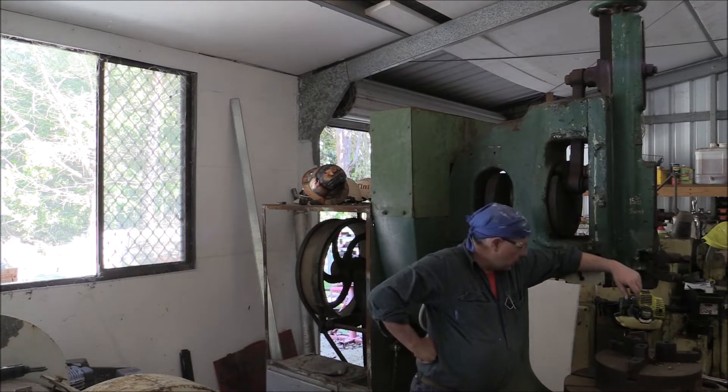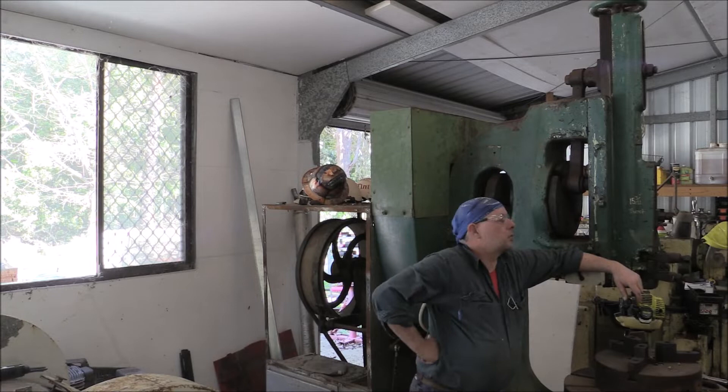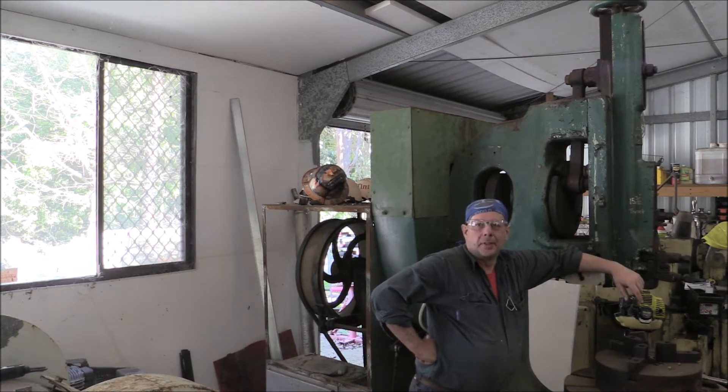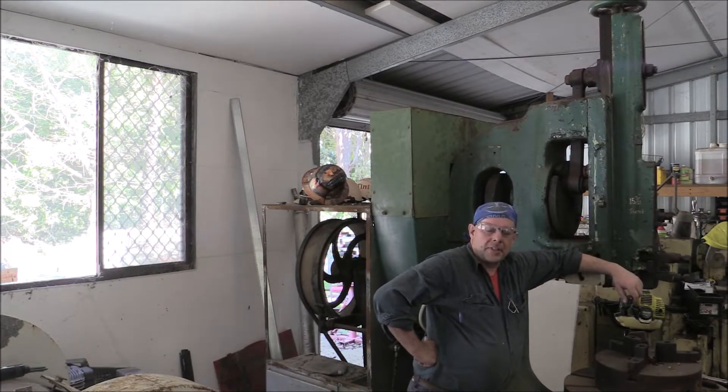G'day, I'm Greg and welcome to The Shed. The Lee & Hunt Vertical Slaughter, part 2. I think it's over a year since I last did a video on this, but there's a good reason why I'm doing a second one.